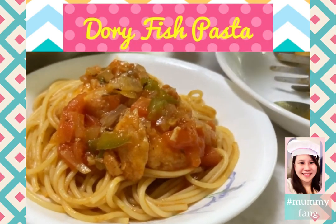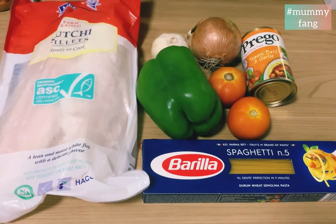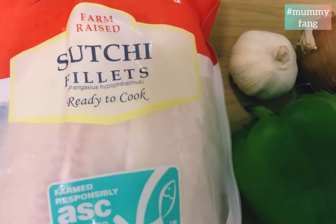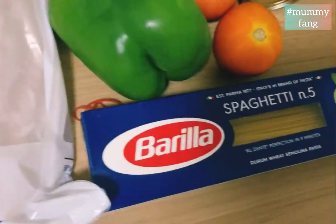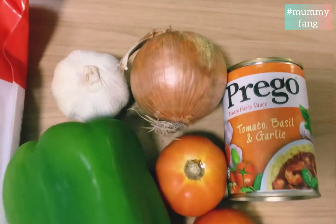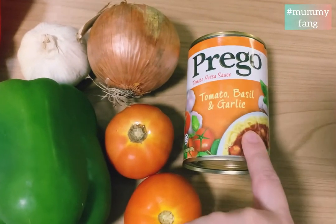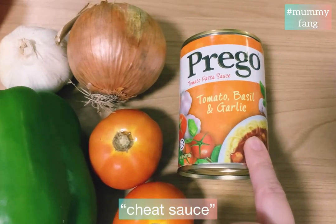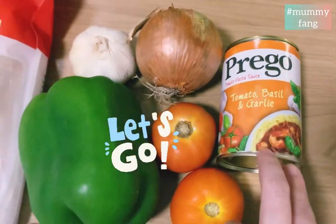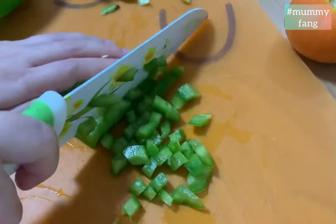Hello everyone, today we'll be doing a very simple dish: dory fish pasta. These are the simple ingredients — dory fish fillets, spaghetti, capsicum, garlic, onion, tomatoes, and my favorite sauce, Prego tomato basil and garlic. This is my cheat sauce because it has lots of flavor. All of this can be done in 15 minutes. Let's go!